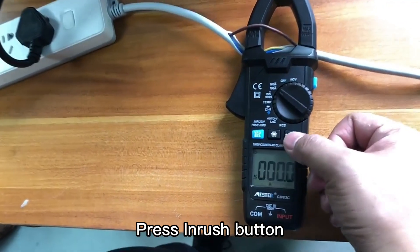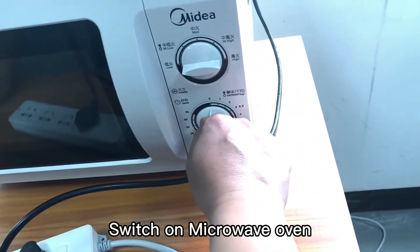Press the INRUSH button. Switch on the microwave oven.